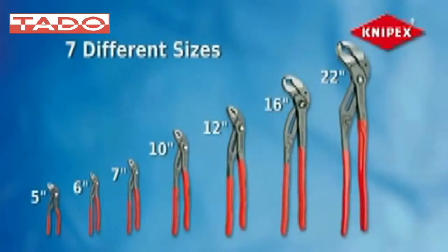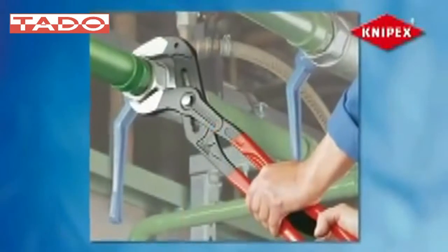It comes in seven different sizes, including 5, 6, 7, 10, 12, 16, and 22-inch versions for a variety of applications.